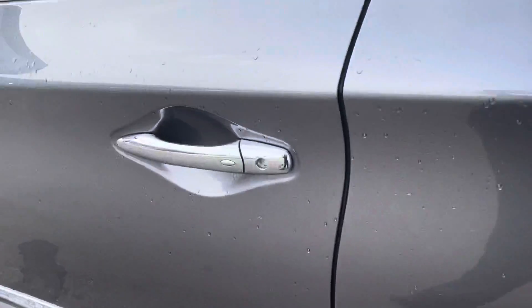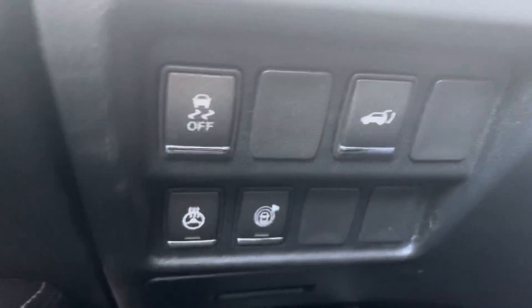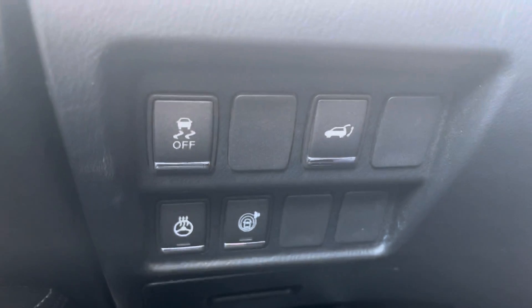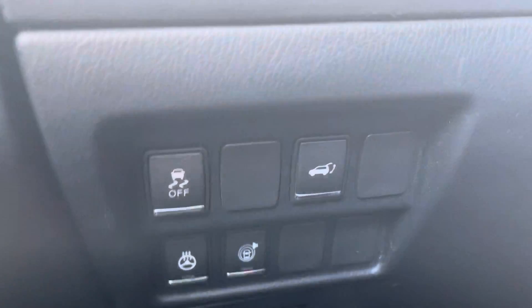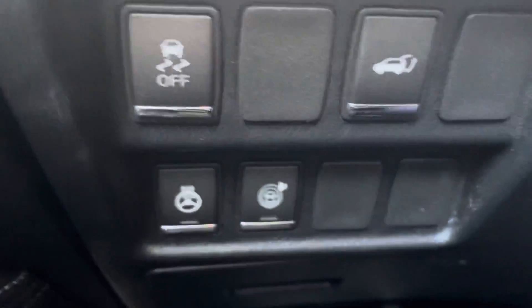Hopping into the driver's seat, we do have our proximity entry here. On the side we've got power mirrors, power windows, power locks, with two-way memory seating for your power adjustable seats, and you also have a power adjustable steering wheel. The steering wheel is also heated. You do have your garage settings, so if you're parked in a garage and it's a little bit too short for the power liftgate you can set it to a different height, and then your proximity and traction settings over here as well.